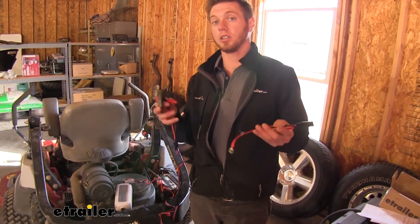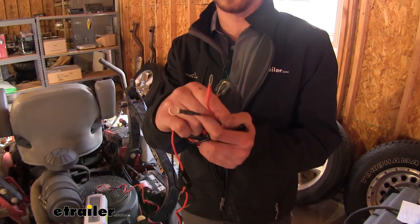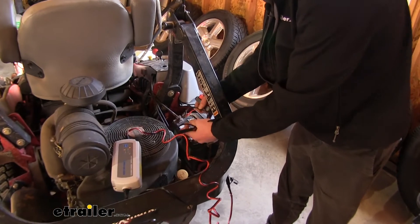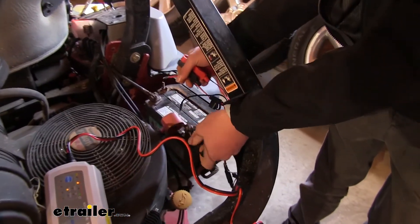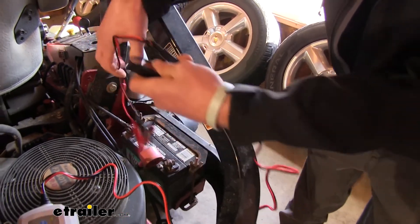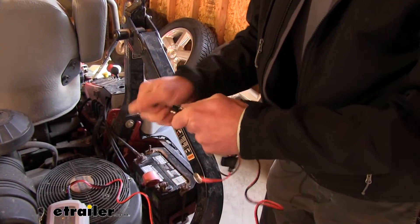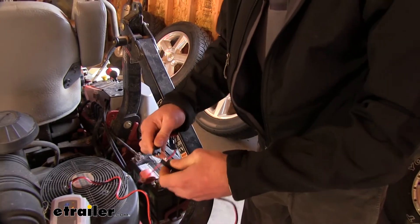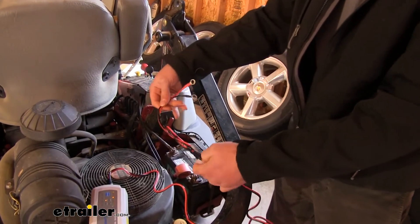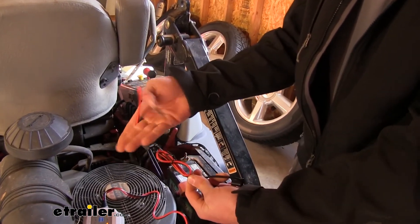We're going to have some options when it comes to the connectors. We have our clamps here, but we're also going to have some ring connectors. What I would use these for on my mower — I can actually connect them to my mower and keep them on there. So whenever I come into my garage and park it, all I really have to do is disconnect the clamp section and just plug it in to my mower. It's the same connection as the clamps and it'll be charging right away. So if you have a machine that you plan on charging pretty regularly and it stays in your garage, these would definitely work for that.